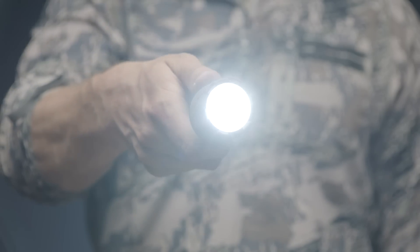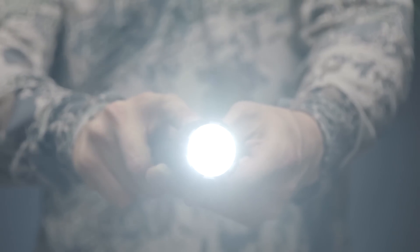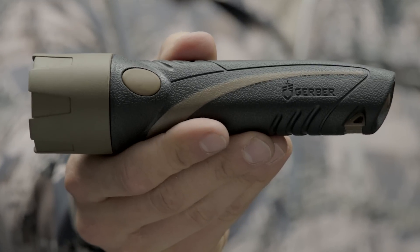Its IPX4 rating ensures water resistance in all conditions. Perfect for camping, hunting, hiking, or anything in the field — this is the Myth LED Flashlight.